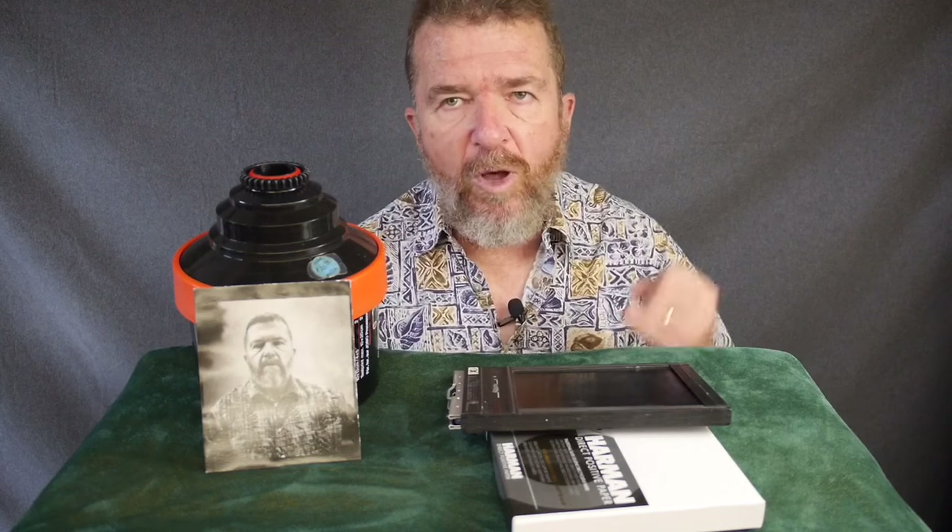You're going to need, obviously, a 4x5 camera. Aren't these really expensive? Well, 4x5 cameras are expensive, but you have some options. Number one, you can buy an old used press camera — a Speed Graphic kind of camera. These are available for several hundred dollars with a lens.